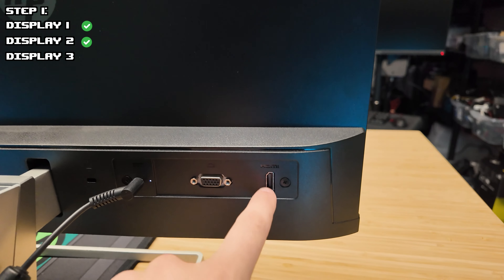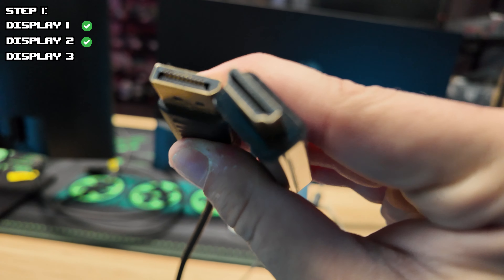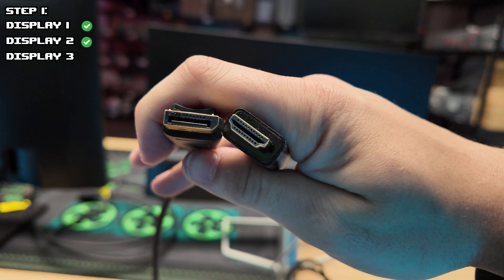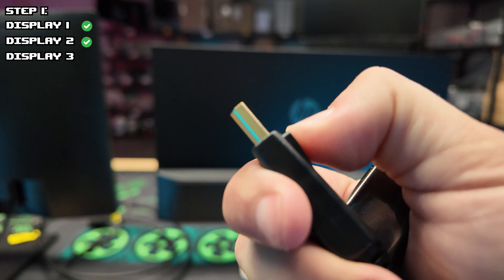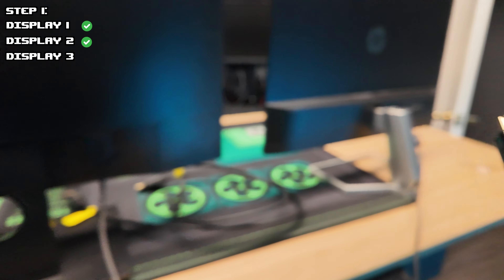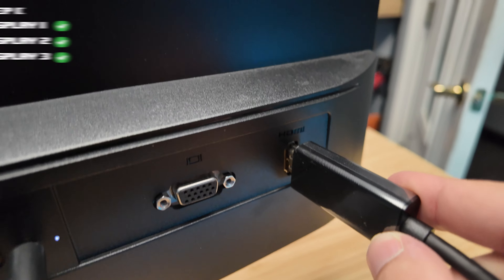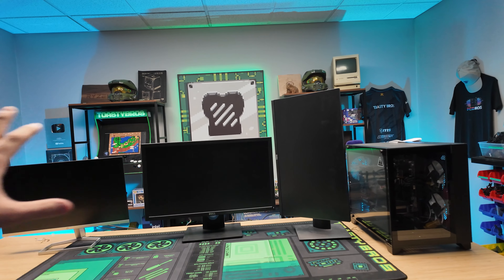For the last monitor, luckily I have a DisplayPort to HDMI adapter — that would be the preferred, higher quality option. The third monitor has VGA and HDMI, and our PC only has DisplayPort options left, so we need DisplayPort to HDMI. Let me show you the difference between these cables: one is more rectangular while the other is a little more tapered. DisplayPort usually has a switch that you push down and then pull. We'll plug the DisplayPort into the PC and then the HDMI into our last display. We got the hardest part done.